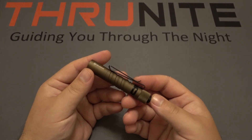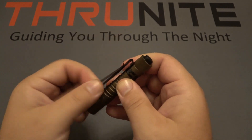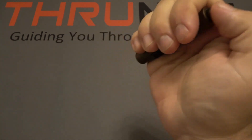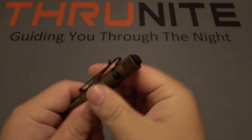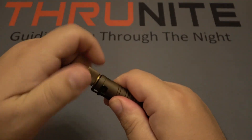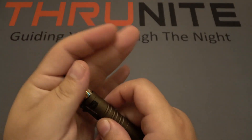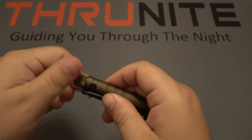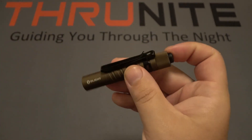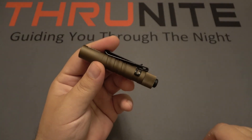Next up is the Olight i3T EOS. This also has a removable bi-directional clip and a tail clicky switch — very simple, just low and high. That is all. It has a removable battery, which is just an alkaline AAA. It does not do any kind of recharging. It couldn't get easier — low and high, runs on alkaline AAAs.